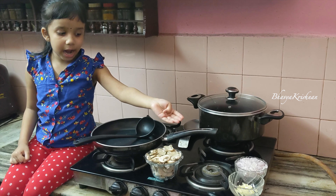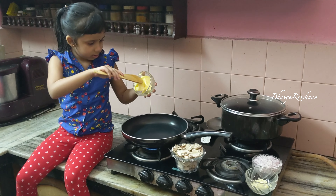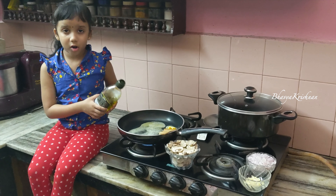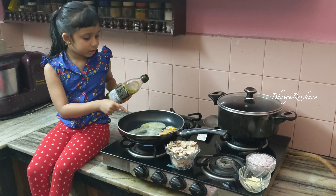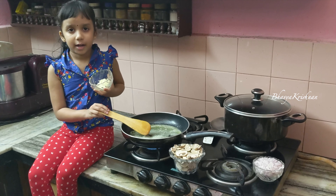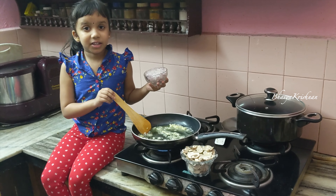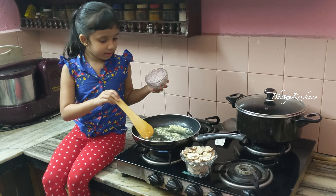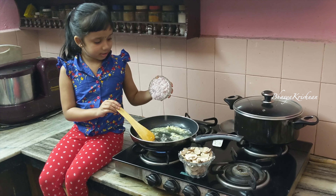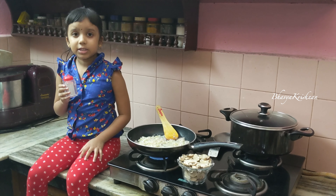Let's start cooking. First let's sauté the onions and garlic and cook the mushrooms. Let's put some butter and some olive oil — the olive oil will keep the butter from burning. Now let's add garlic; make sure the garlic doesn't burn.